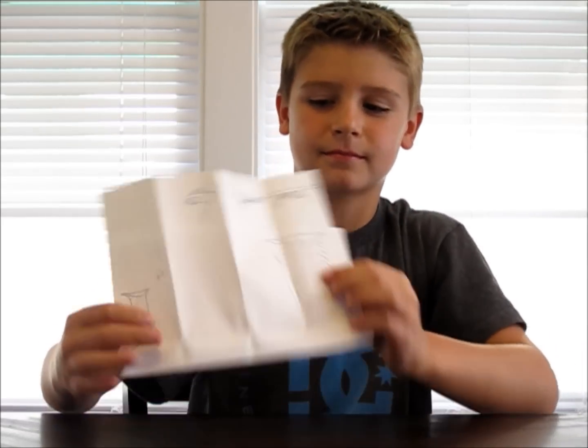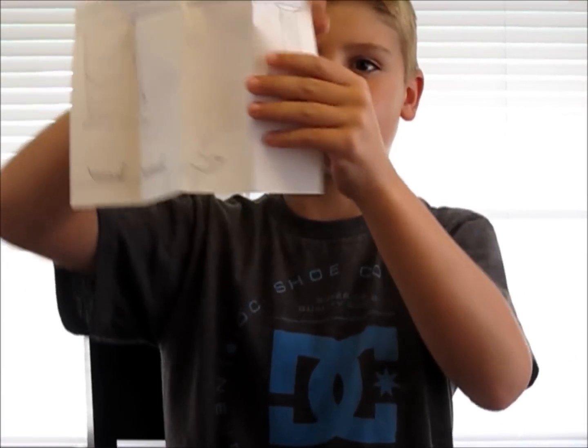That elephant toothpaste experiment was probably one of my favorite experiments we've done so far. This week I got a letter from Maddie from Michigan. She is 8 years old and she is in grade 2. Her favorite video of mine was snow ice cream and she drew a picture of it. Maddie wants to know how old I am — I'm almost 11. If you'd like to send me any letters, please mail them to the address below. Don't forget to subscribe to my channel. Thanks for watching. See you next time.